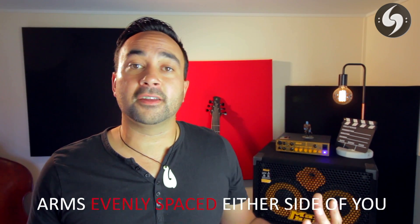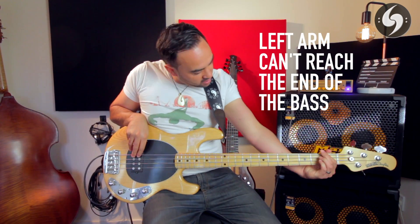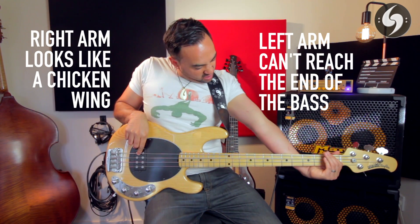The first thing you want to have sorted when you start playing the bass is how to actually hold the bass correctly. It sounds pretty straightforward, but the way you hold the bass and how you position it in relation to your body makes a huge difference. You want your arms fairly evenly spaced either side of your body — a bit like you're a puppet and your arms are hanging on strings. The classic mistake nearly every beginner makes is to pick up their bass and stare straight down at their right hand, which makes your left hand feel miles away and turns your right arm into a chicken wing.